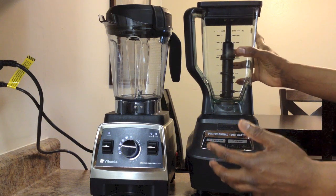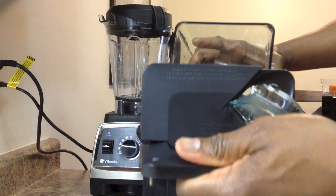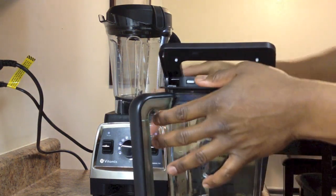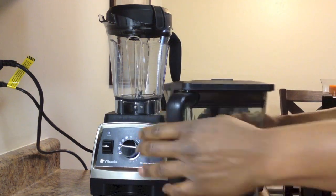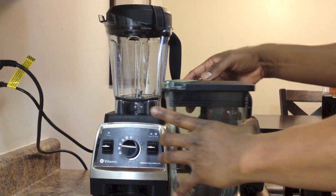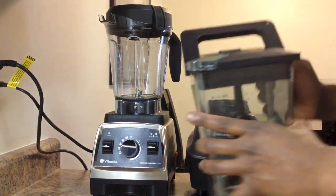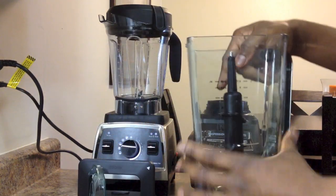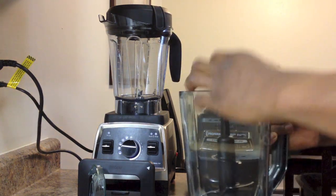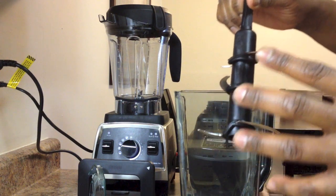I also found removing the lid to be an unnecessary amount of work. You have to press the release button, lift the handle, and then pull it off. Placing it back on was equally cumbersome because you have to align two arrows first, press down on the lid, and then lock down the handle. To be frank, the entire jar design for the Ninja seems cheaply built — from the lid with the handle to the flimsy pour spout cover that will undoubtedly break off in a short amount of time. Inside, the blades are insanely sharp and don't lock in place to protect the user. When blending thick ingredients or cleaning, you have to remove the blade assembly to get the food out, and this can put the user at risk for injury. It happened to me already, which is why I know.